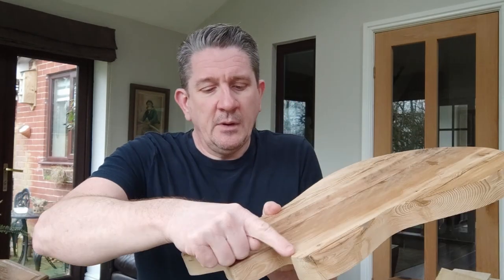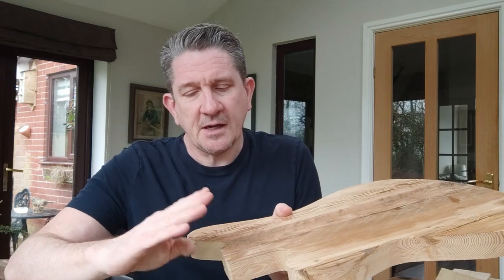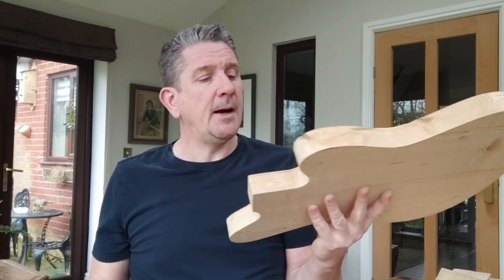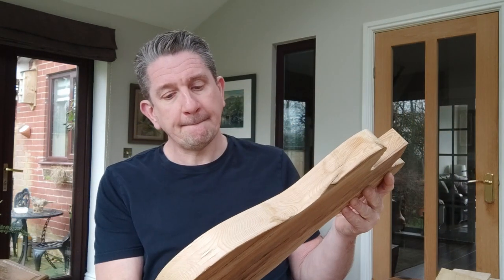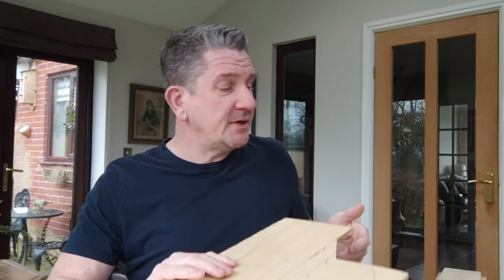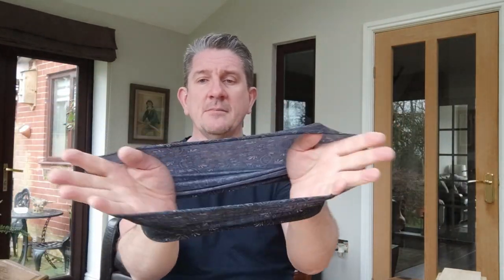I didn't have enough body material to do a heel carve last time, but I think I'm going to try a bit of heel carve if I've got enough room. I'm going to round over the edges on the back as well. This isn't a particularly pretty piece of wood — it's okay, but it is what it is.